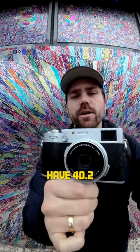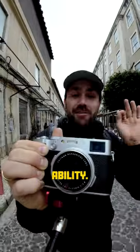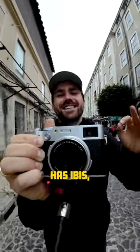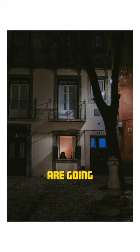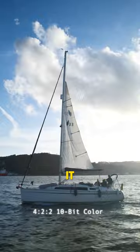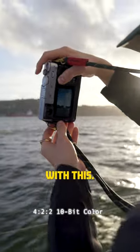We now have 40.2 megapixels, which means that you get greater detail and cropping ability. My favorite feature — it now has IBIS, which means that when you're shooting in low light situations, your images are gonna be sharper, but most importantly, it makes it a usable video camera now, so you can actually shoot handheld with this.